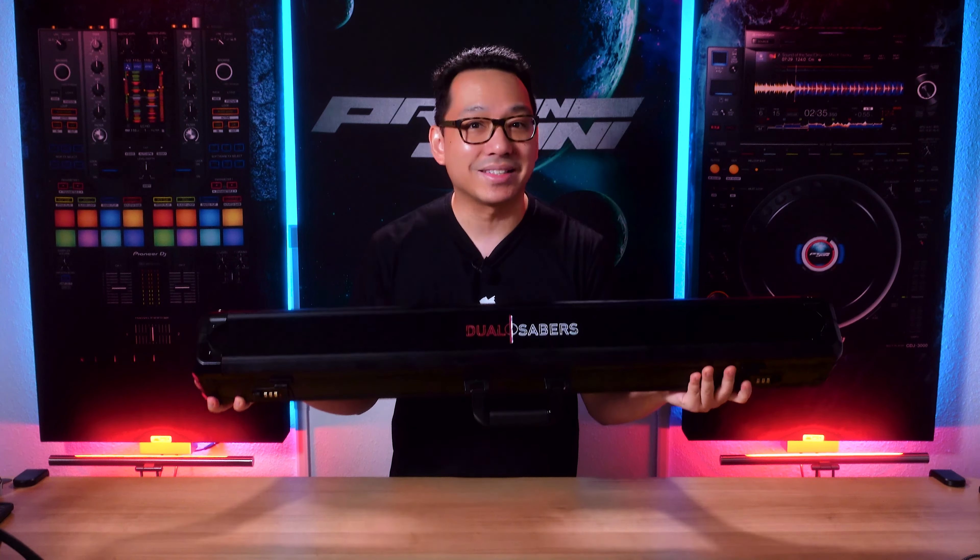Just wanted to say thanks to Dual Sabers for sending the saber out to check out. As you can see, it comes in a nice hard case with the Dual Saber logo and with dual combination locks to protect your saber. It takes about three to five days to ship when it's in stock. So let's take a look inside.